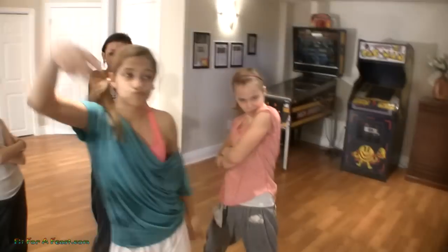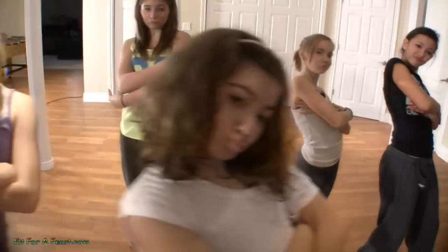All right ladies, we're dancing to Nicki Minaj so I want to see your swag face! Yes! These are the queens of swag — Canada swaggers. All right, now try this swag face!